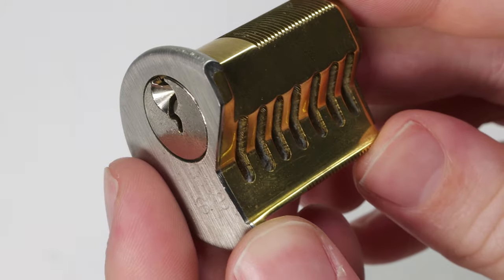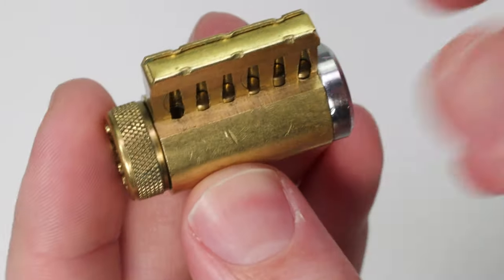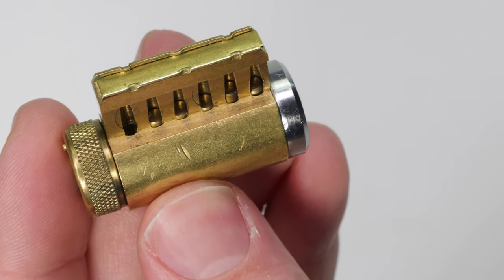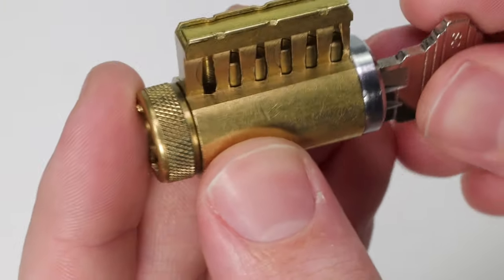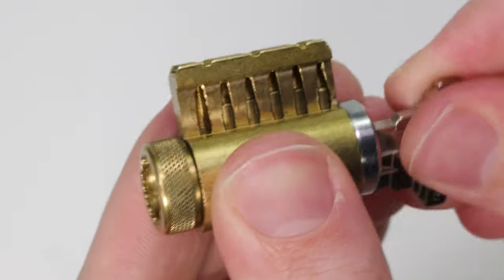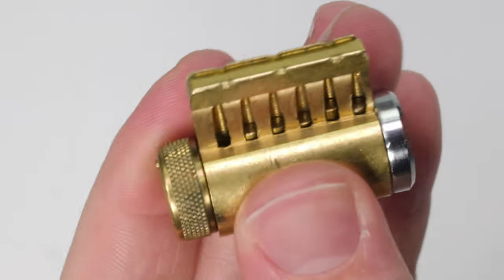To do a really great dramatization of this, what I have for you is a cutaway lock where I have removed all the springs entirely. I want to show you how this works when you have the lock oriented in the pins-up position — but it does not work as well. You can see that I can open up the lock both ways, but it does catch a little bit and it doesn't always reset perfectly.